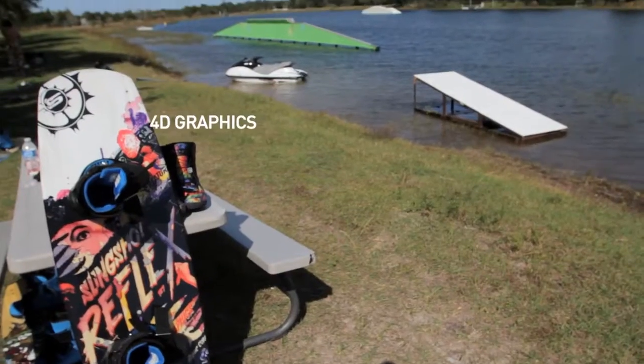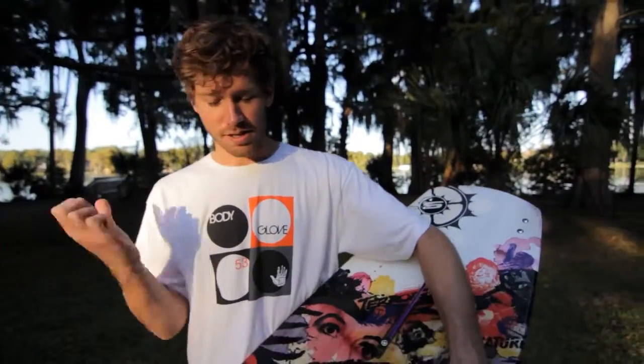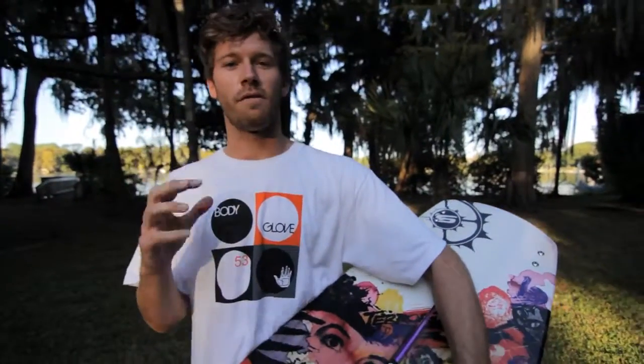The Reflex has also got a really awesome graphic this year — it's our 4D graphics exposing the wood core. Some really cool zombie-type stuff happening here. It's a great board for the park, great board for the boat, and it's a great board for you, so check it out.